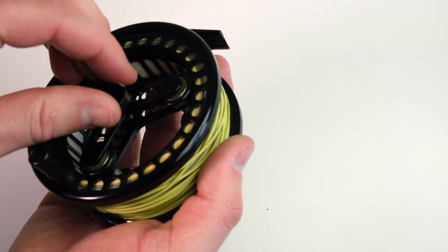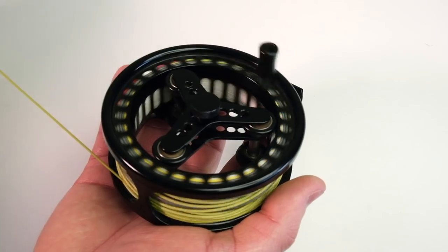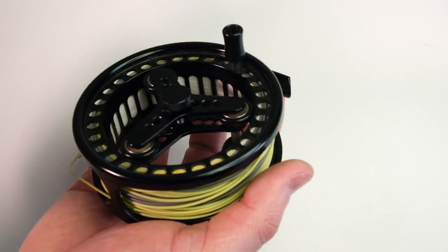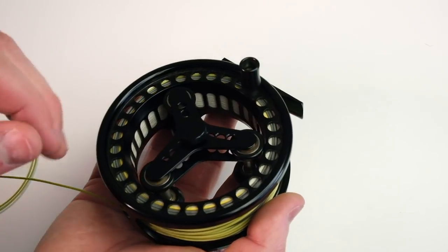This reel essentially doesn't have that. It runs on friction and you can adjust it so that it's nearly frictionless — it just free spools. That's not necessarily ideal when you're actually fishing, though. You need to tighten it down a little bit or else it'll just backlash or overrun and the line will make a mess.